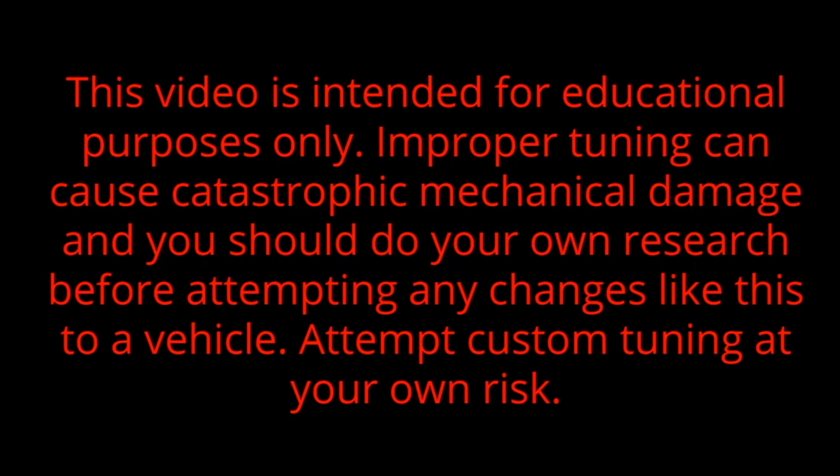This video is intended for educational purposes only. Improper tuning can cause catastrophic mechanical damage and you should do your own research before attempting any changes like this to a vehicle. Attempt custom tuning at your own risk.